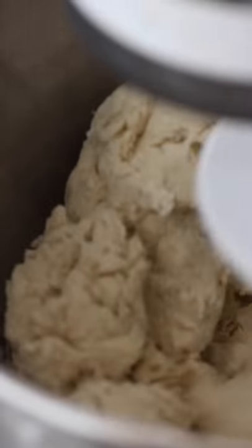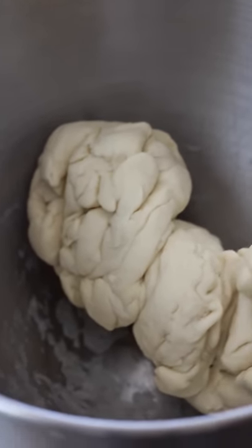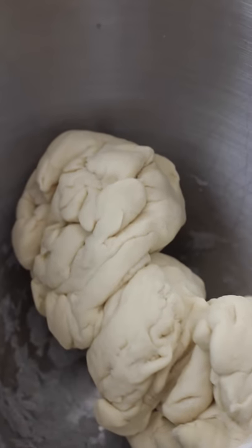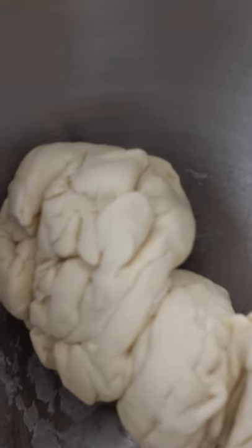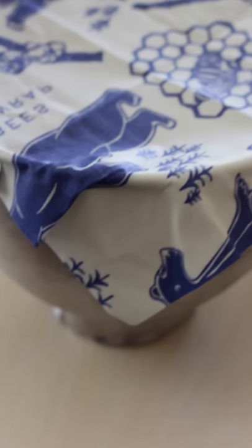As you can see here, the dough hook attachment is on my stand mixer and I just have it going for 10 minutes, incorporating all of the ingredients together to form a nice dough ball. And once this is done, it actually does not incorporate all of the dough together — as you can see, I have three little balls here in my mixing bowl. That's okay. You're just going to form that all together into a nice smooth ball and cover it. I like using this piece of paper here and letting it rise for about an hour.